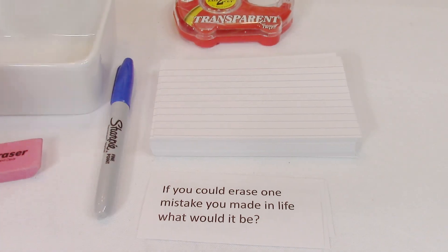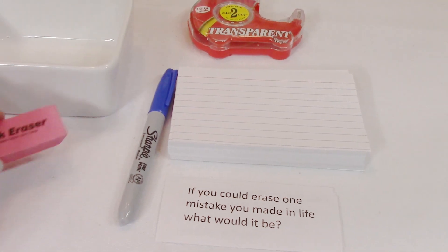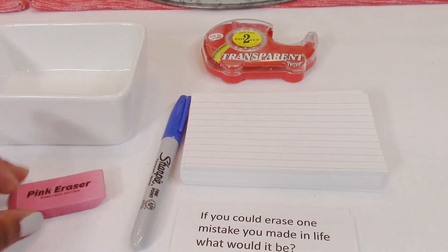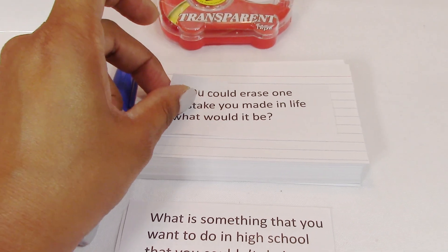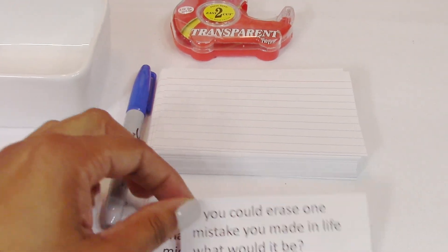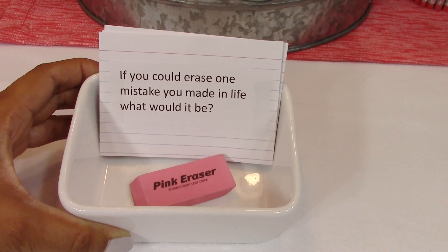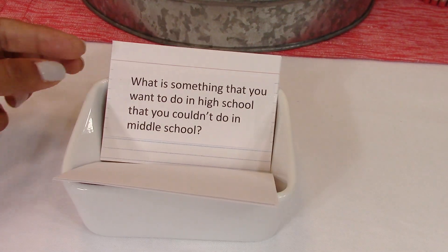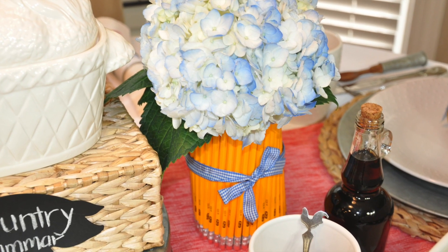Basically what you're going to do is come up with questions to ask during your meal — during breakfast — and everyone gets a chance to answer. For example: 'If you could erase one mistake you made in life, what would it be?' That's why I have this eraser here, because erasers go with the back-to-school theme and I'm trying to incorporate that into my tablescape. I'll just affix the printed questions to an index card. Here is the final game setup — it's very simple, you just sit it on your tabletop. This opens up dialogue so that you and your children can talk. I hope you guys enjoyed this video and until next time, I'm going to keep calm and carry on. Bye guys!